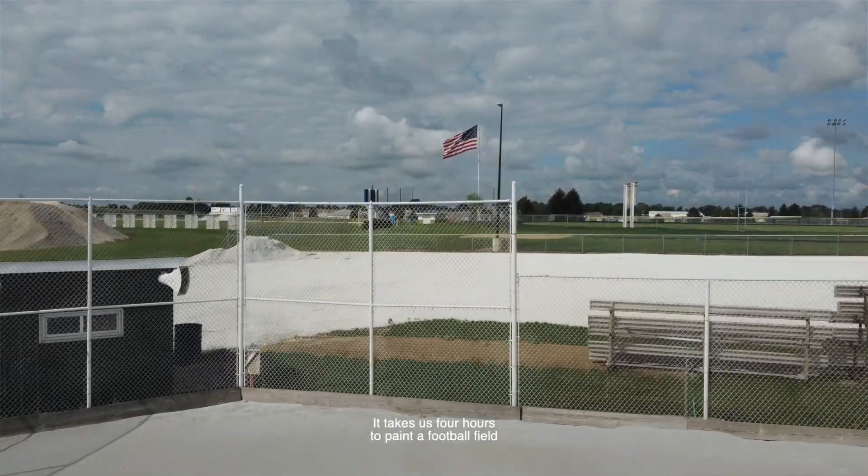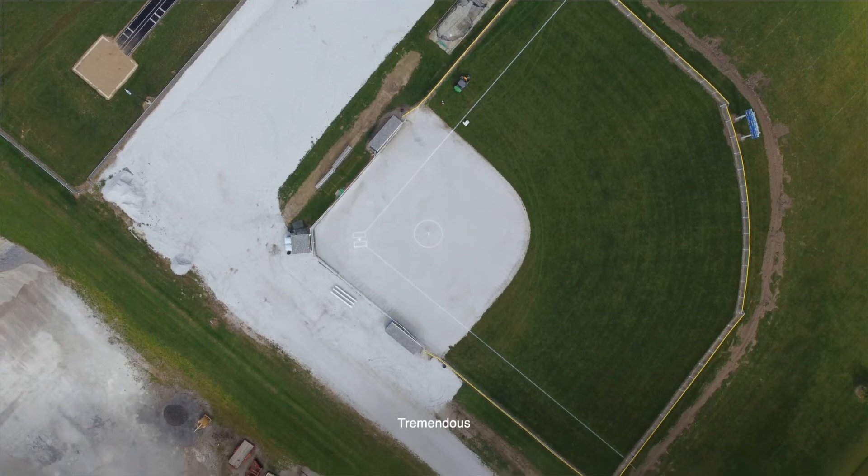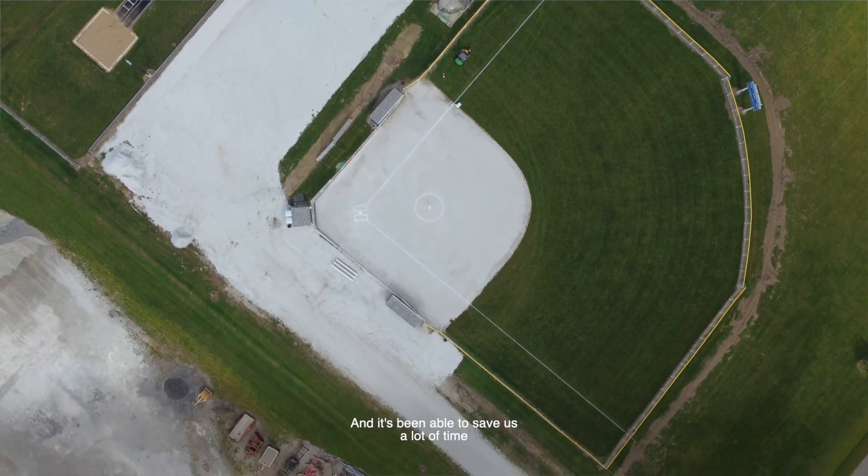It takes us four hours to paint a football field. The cost savings is tremendous, and it's been able to save us a lot of time on other fields as well and be able to do some things that we weren't able to do before.